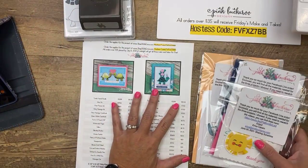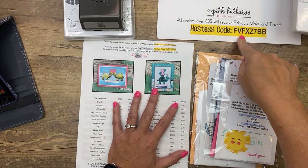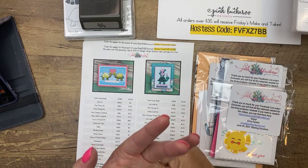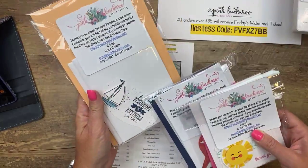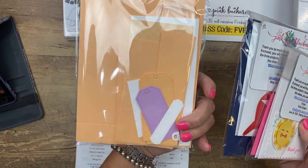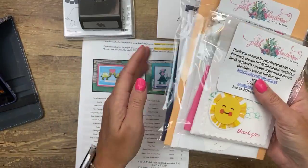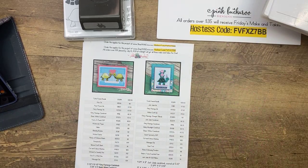If you like the make-and-takes today and want to get them for free, I will send them to anybody who puts in an online order between now and Monday at midnight using this week's host code. You can order anything you want — it doesn't have to be the Turtle Friends. As long as the order is $35 or more and uses this host code, I will send you the make-and-takes for free, and they look just like this. I send you a little thank you tag. You have to have the bundle, the ink, and the adhesive — I don't do any stamping but I do do die cutting. The deadline is Monday.